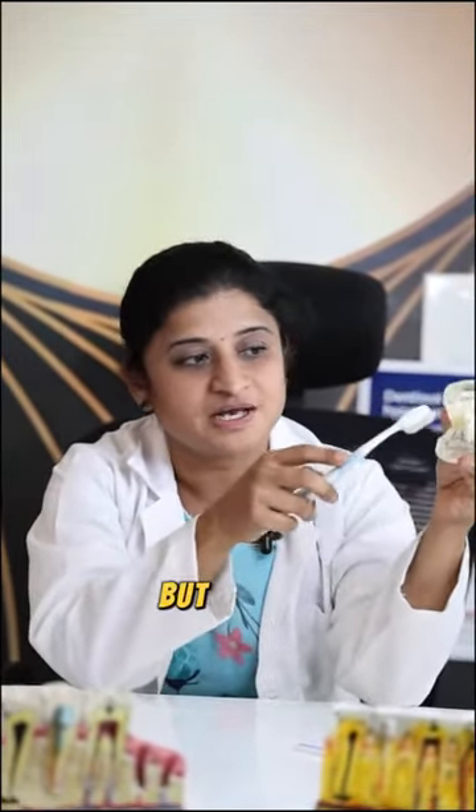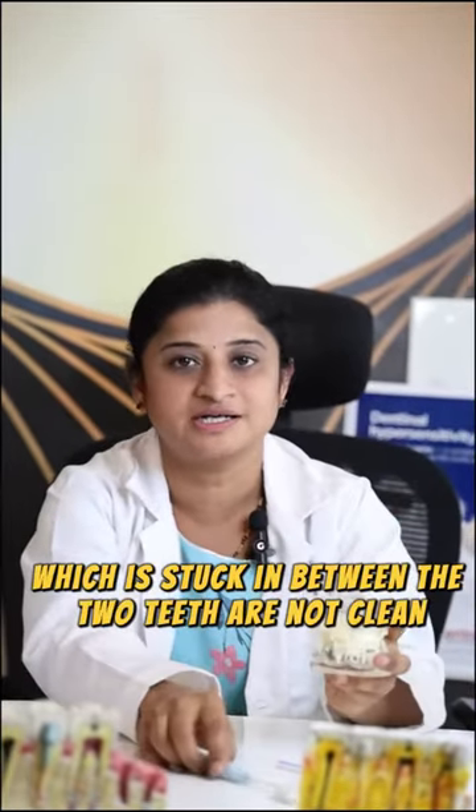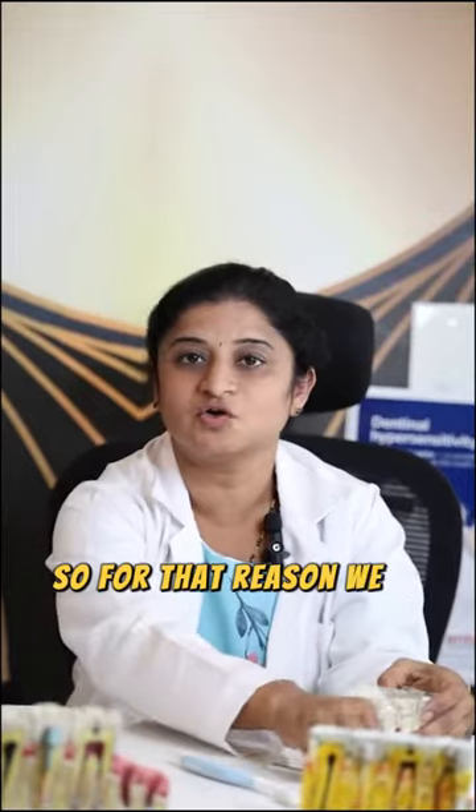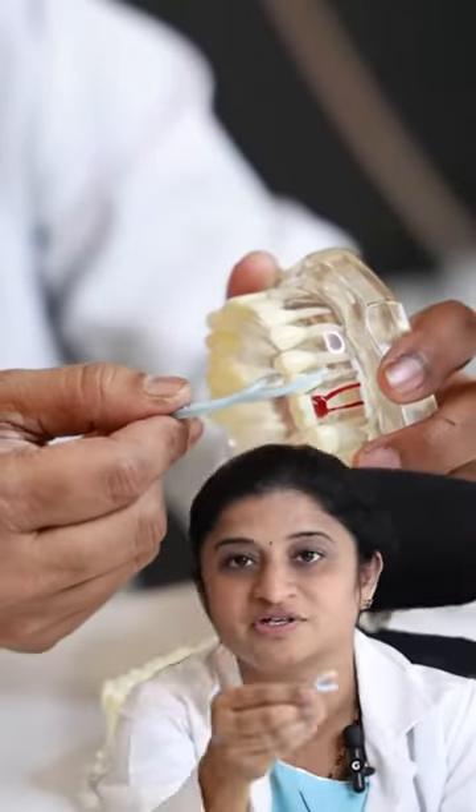During brushing we will just clean our teeth like this. But the food which is stuck in between the two teeth is not cleaned. So for that reason we are going to use the flosser, like this, to clean the food which is stuck.